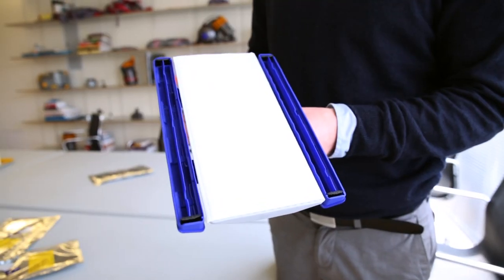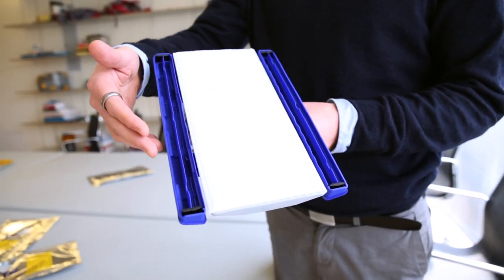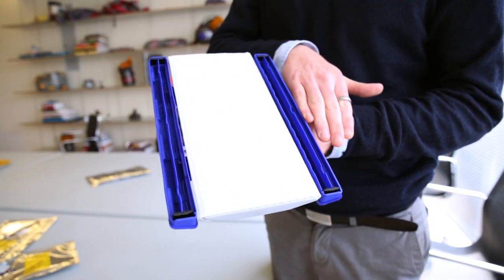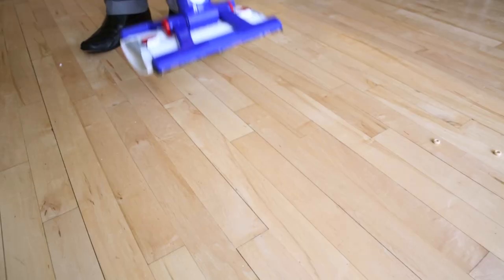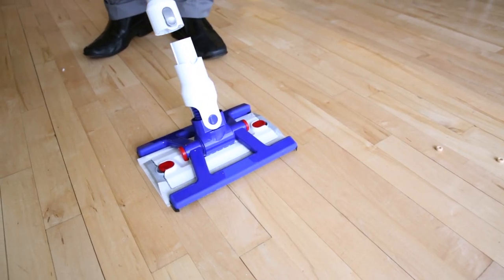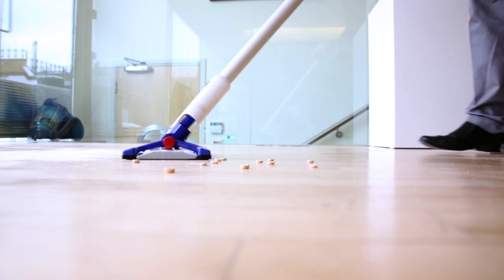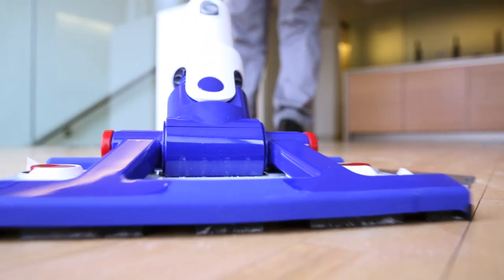The Dyson Hard has two suction channels: the one at the front to pick up large particles, and the one at the back to pick up the smaller bits of dust. The Dyson Hard also has a reinforced tube so you can put more pressure on for tougher grime.